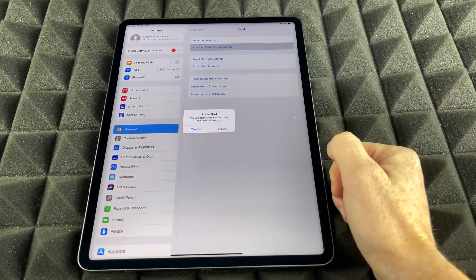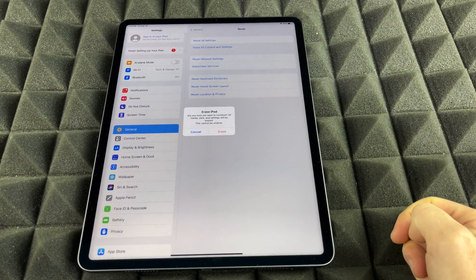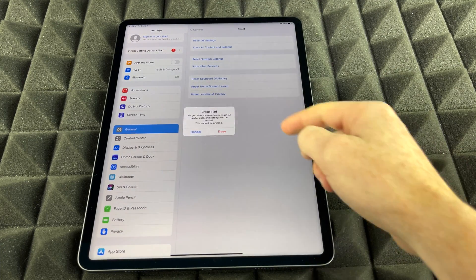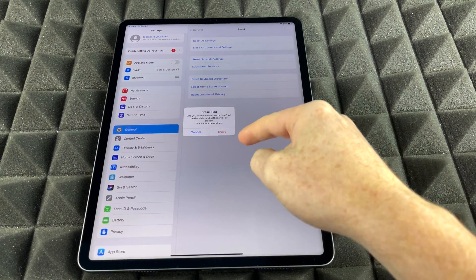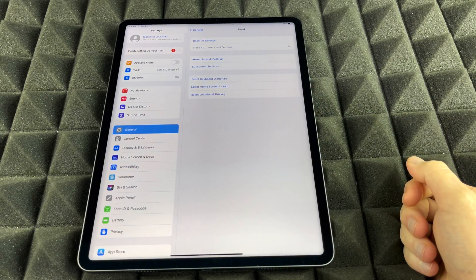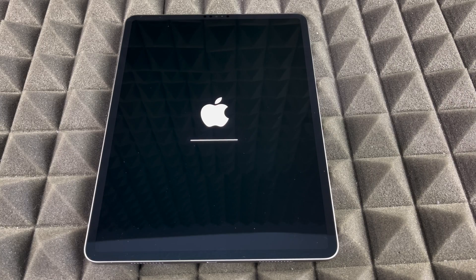It's going to tell you "Erase iPad" — that's exactly what we want to do. So go ahead and tap Erase iPad. You should get a warning because this will delete everything. Go ahead and click Erase. As you can see, restoring an iPad is very, very easy and very fast.